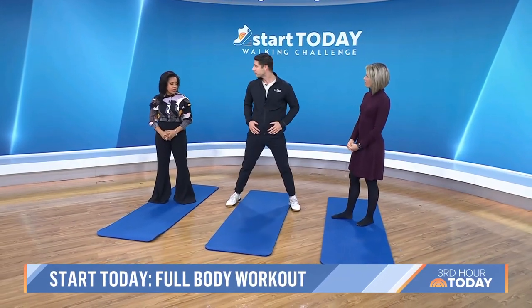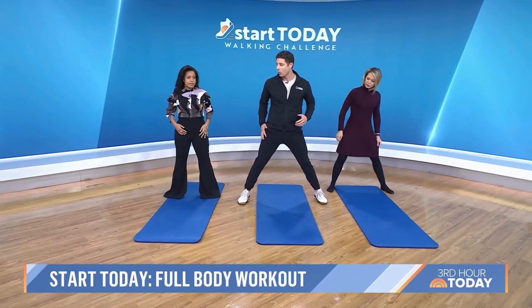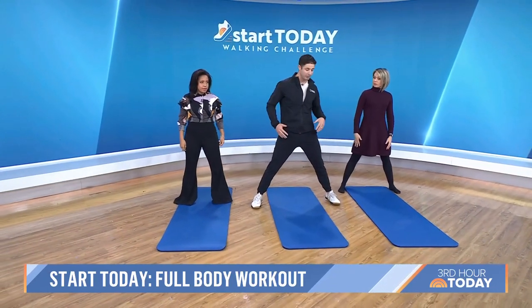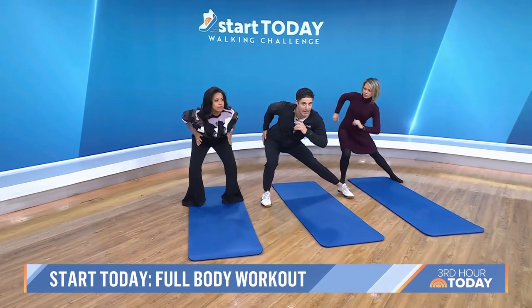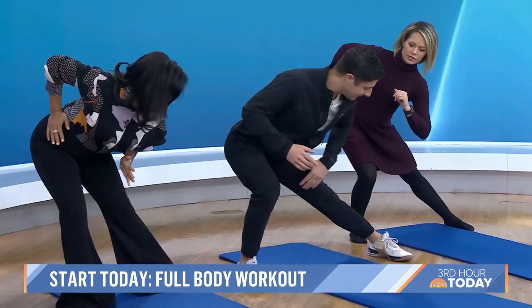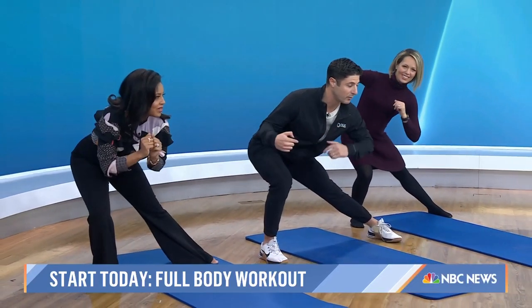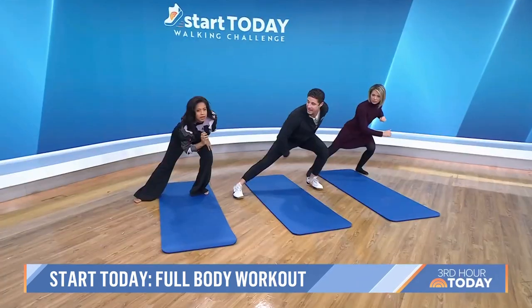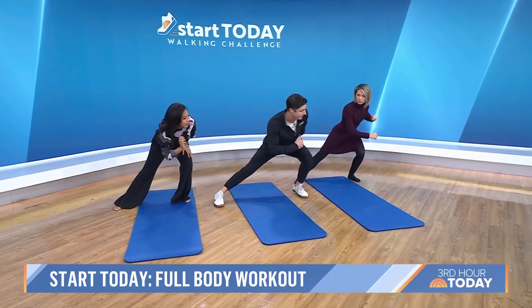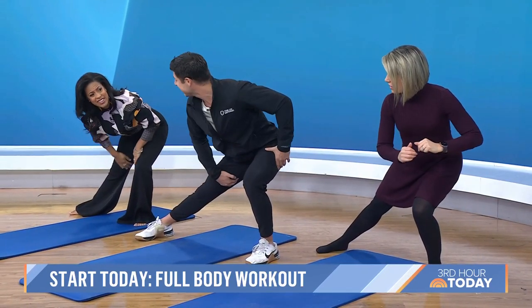Why don't we jump right into it. Take a nice straddle position — we're going to warm up the glutes and stretch the inner thigh. Slide into the pocket on the right side, keep that inner leg nice and straight, and feel a nice stretch in the inner thigh. Then slide over to the left. We're warming up the glutes, the quads, hamstrings, and stretching the inner thigh.